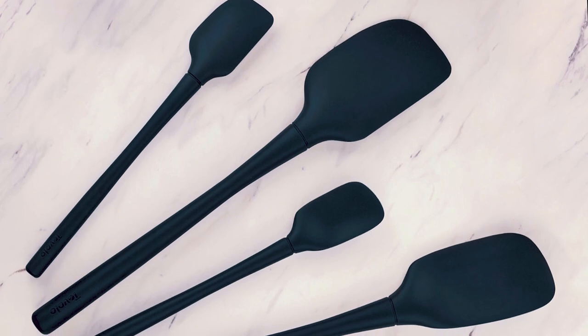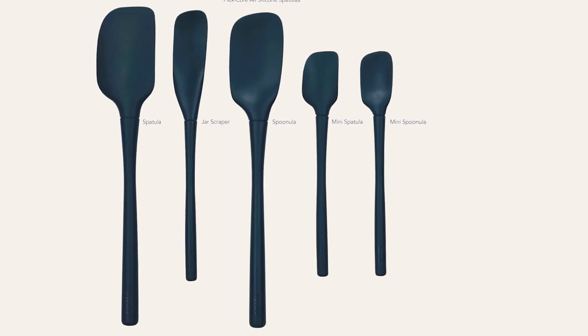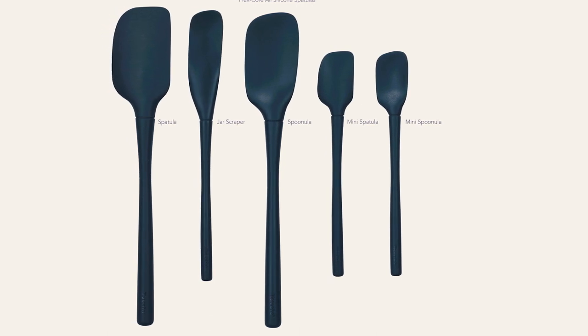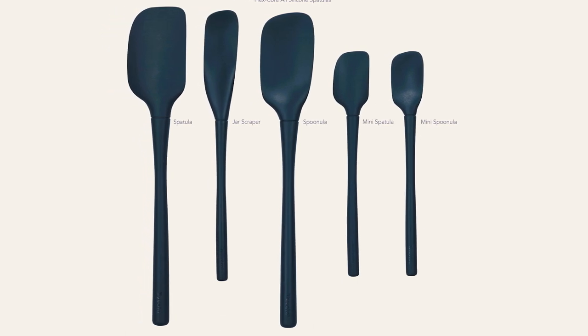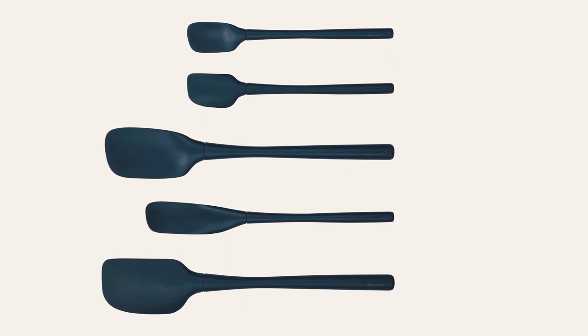The handles offer a comfortable grip and feature built-in loops for easy storage and display. Heat-resistant up to 600 degrees Fahrenheit, these spatulas are perfect for high-temperature cooking and baking. Durable, versatile, and dishwasher-safe, they are a must-have addition to any kitchen.